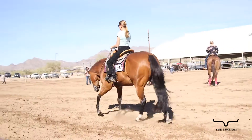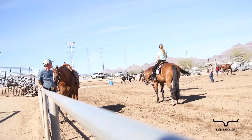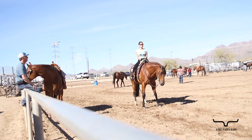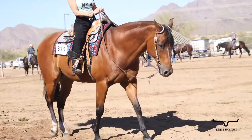Especially when we have to do an extended lope or an extended trot, we need that balance coming from the horse's leg and the hand to have enough support so that the horse feels like it can stay up and balanced in her hand.